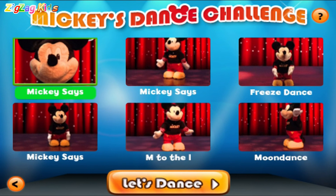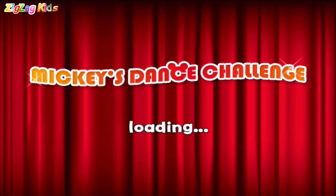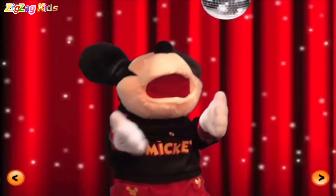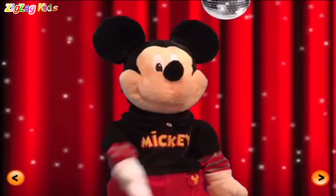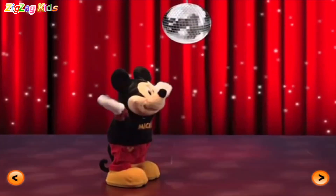Touch three. Mickey says. Moon dance. Freeze dance. Hey, hey, let's dance. Come on. Mickey says. Reach for the sky.